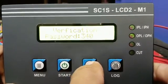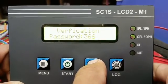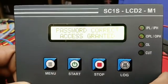Enter 3, 6, 9 to input the password. Then press the Menu button.